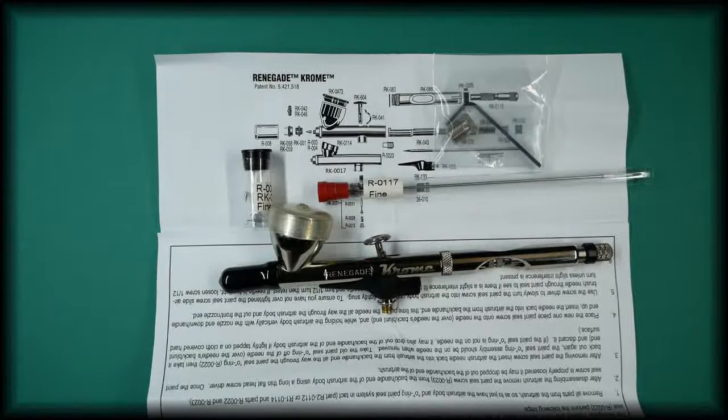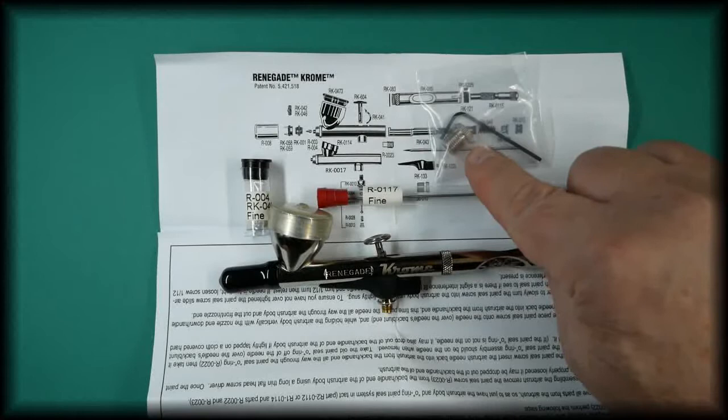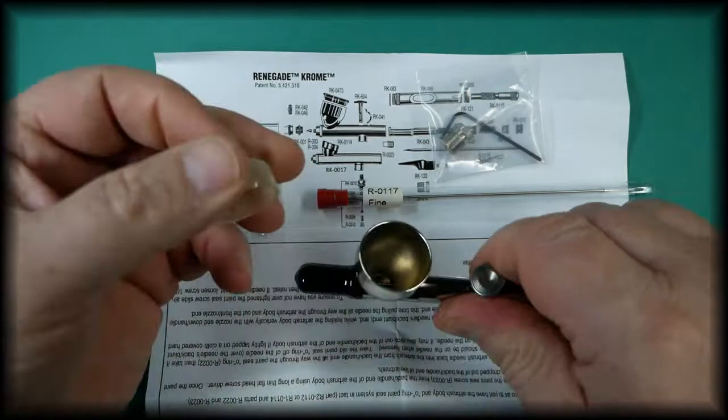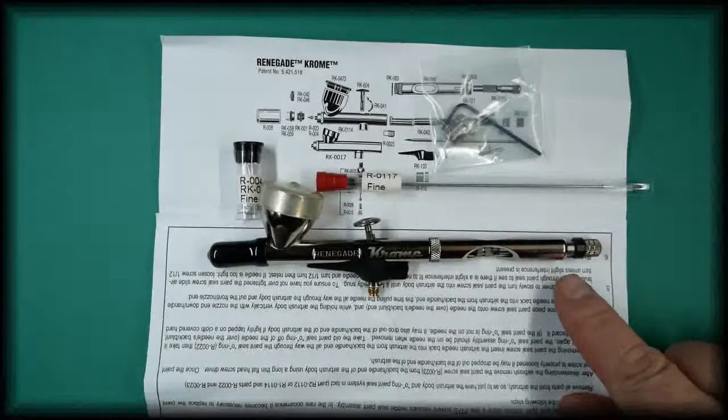In this video we're going to talk about the Badger Renegade Chrome airbrush. This airbrush comes with the 0.2 setup, and it also comes with the fine 0.3 setup kit. It also comes with the allen key for the air valve, the hose adapter for the European size hoses, the colour cup cap for the Chrome, and the protective guard.